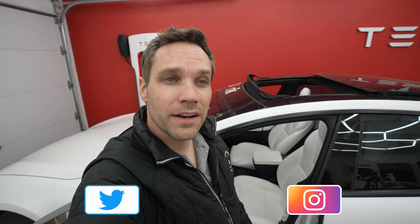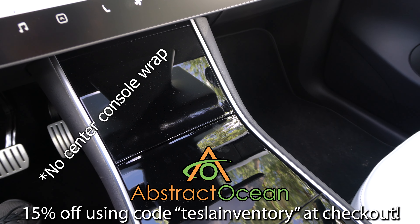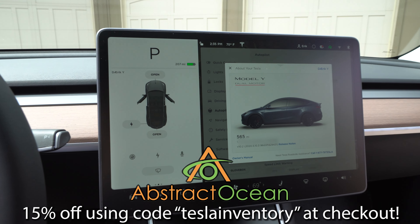Super happy with the white interior. Comment down below and let me know what color interior do you prefer. The only ones you really won't see anything on are black interior, but it is still staining — you just can't see it. The cream interior will also get this kind of grime build up. I'll go ahead and list the baby wipes I use down below — literally the cheapest ones I can find on Amazon. Huge thanks to our channel sponsor Abstract Ocean. If you are looking to accessorize your Model S, X, 3, or Y, definitely check them out — using code TESLAINVENTORY will get you 15% off your first purchase.